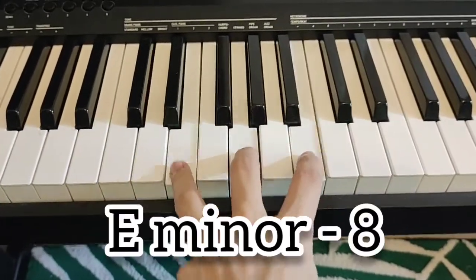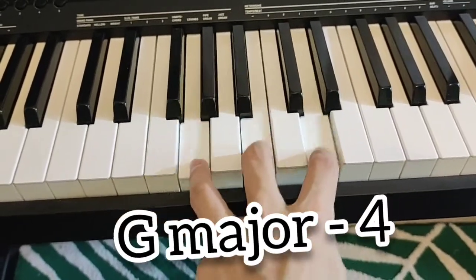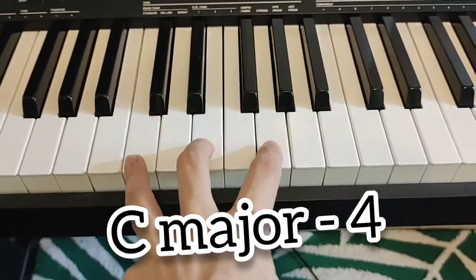It looks like this: E minor for eight counts, then G major for four counts, then C major for four counts.